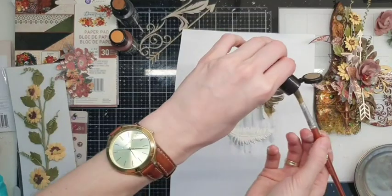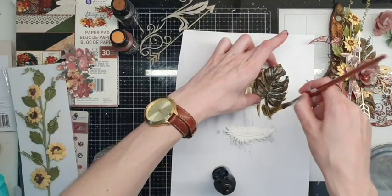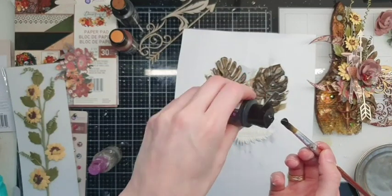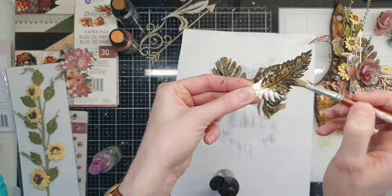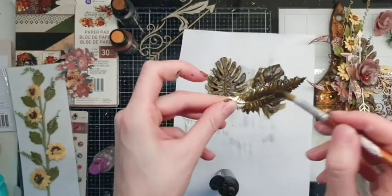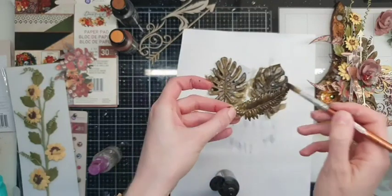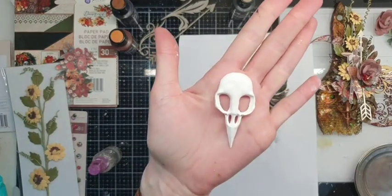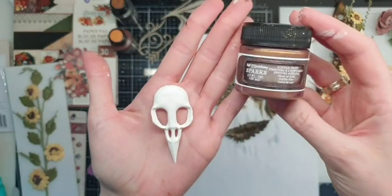After they dry, you will see this glossy effect because I don't use a lot of water here. And this bird/scroll piece — I will paint it with Sparks, and the name of this color is Chest of Gold.